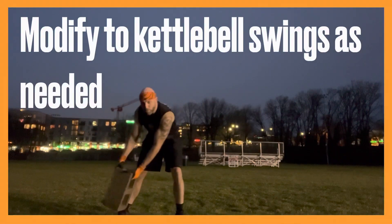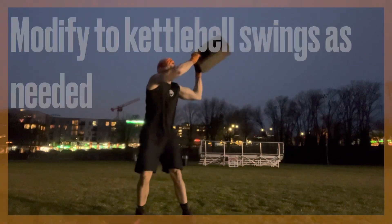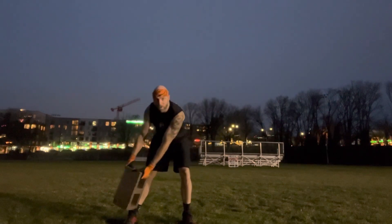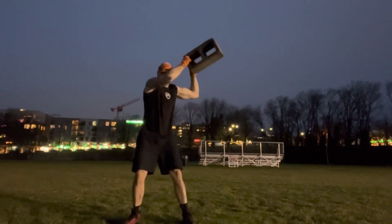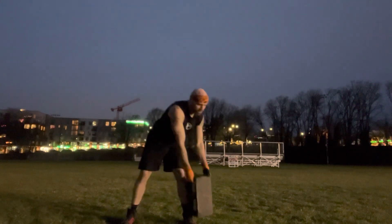I want to switch them up. You're going to go up, ankle above shoulder, and then you switch sides every now and then.